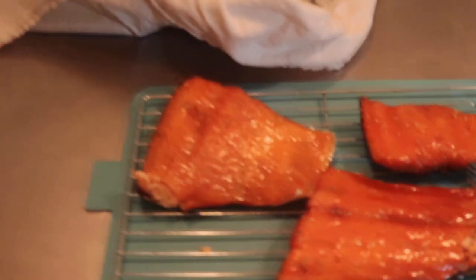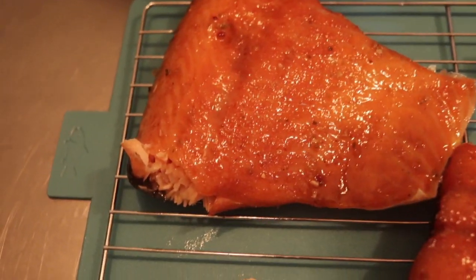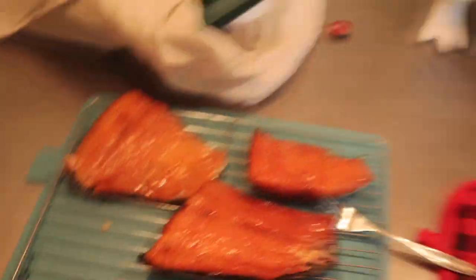The thicker piece is a lot more tender than the thin edges. Really good — look at that. Yeah, that's fantastic. You can smoke salmon in an electric turkey fryer. Thanks Masterbuilt — good job guys. All right, I'm gonna go enjoy some salmon. See ya.